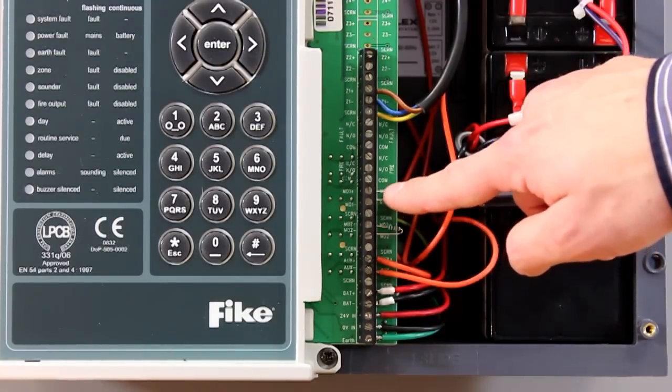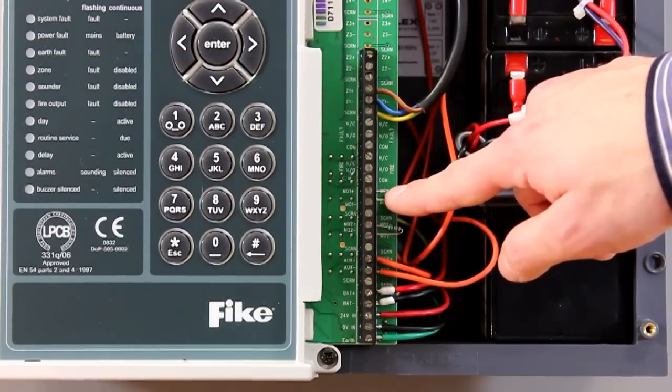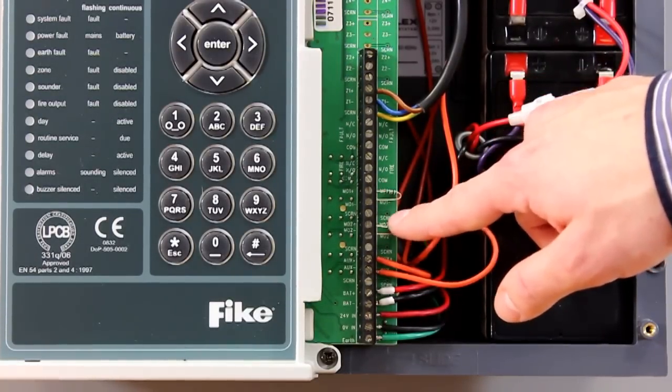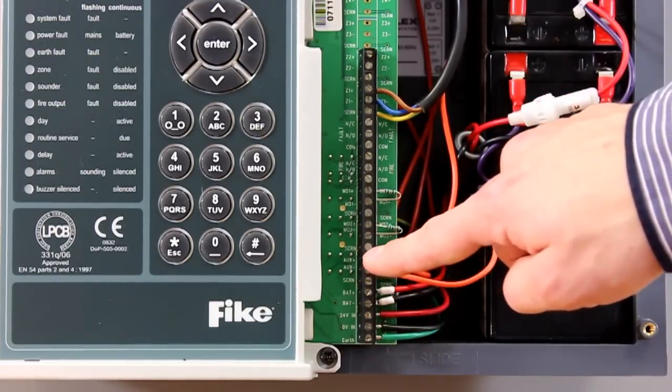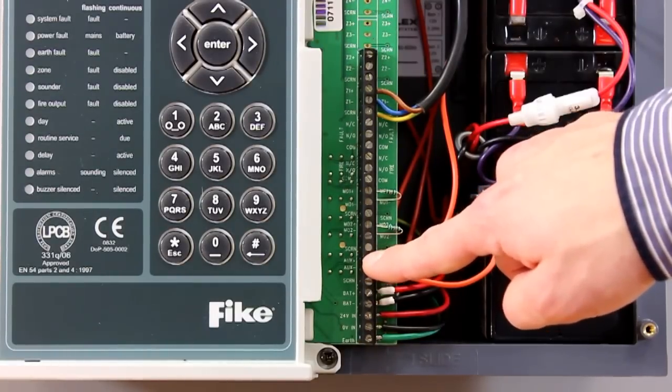Below this you've got your two monitored output circuits. These monitored output circuits can be used for your conventional sounders — if you've taken over an existing system and you've already got conventional sounders in place, you can use these two circuits for the install. Below this you then have an auxiliary power connection.